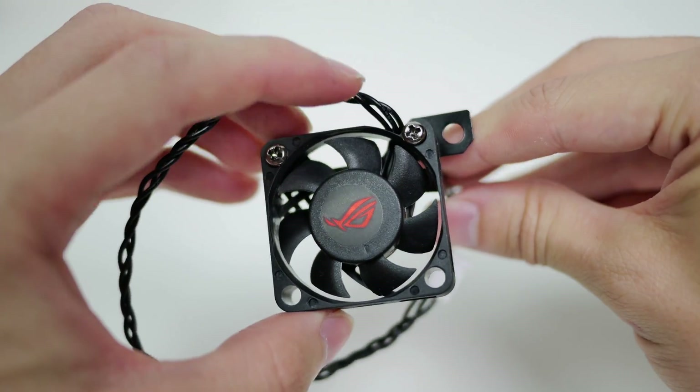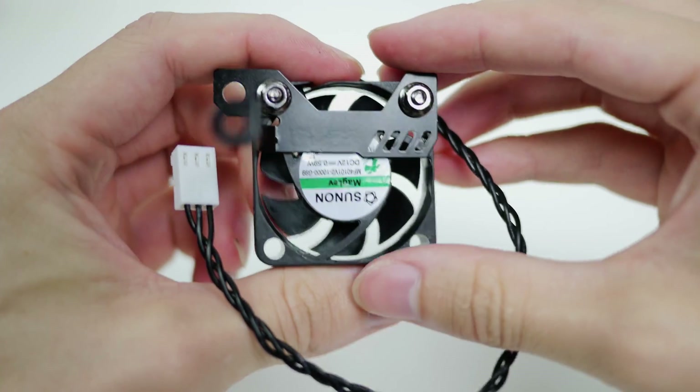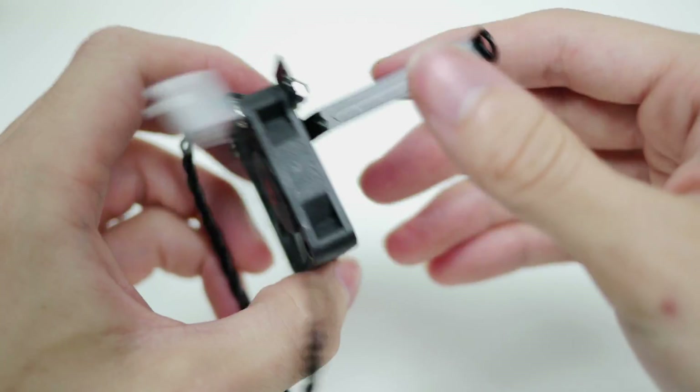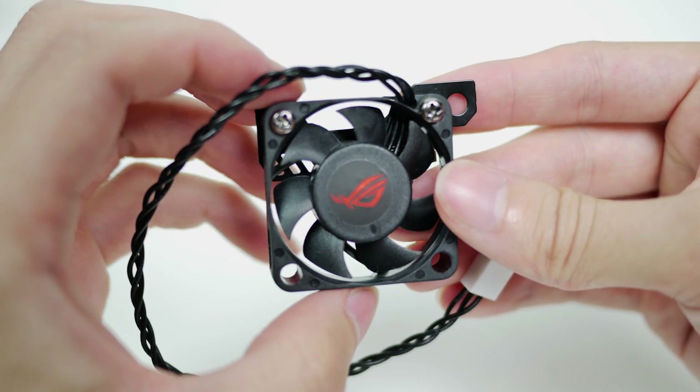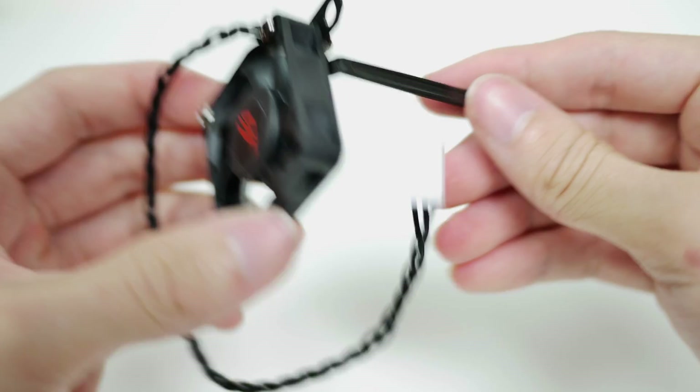Next up is the fan for the VRM cooling as well as the metal mounting bracket. I wasn't quite sure on how to mount the fan in which orientation with the metal bracket, but judging by the picture on the back of the box I have it correct in this video. Make sure you mount the fan correctly or else it'll look off center from the VRM heatsink that's already on the motherboard.